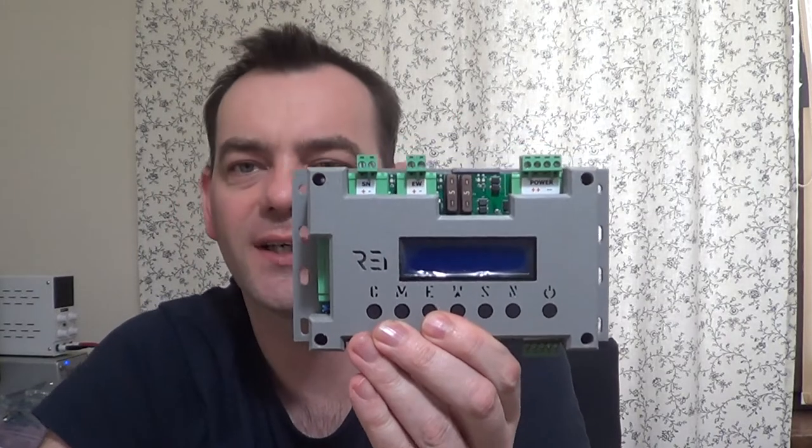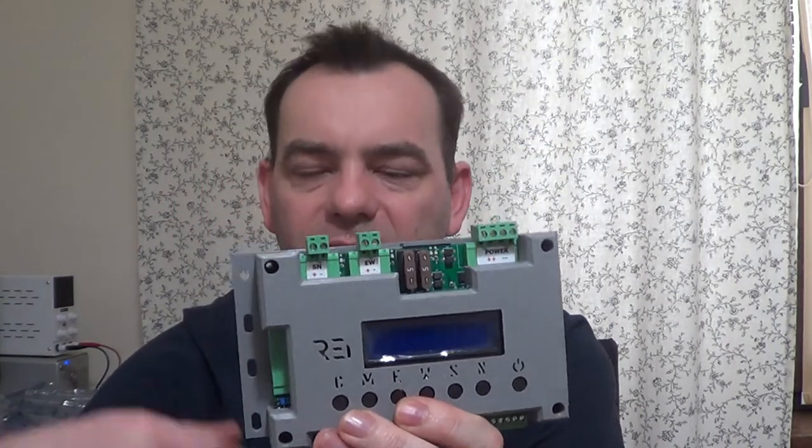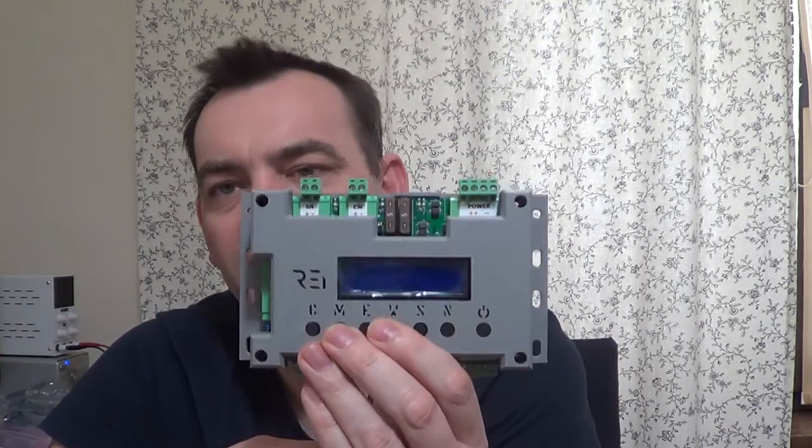Hi guys. We spent some time building our new version of SolarTracker, and from now we have Wi-Fi, so you can just get the logs and control this device from outside via Wi-Fi. Of course, you can connect every type of driver you want to use in your SolarTracker, and you can build your SolarTracker even in places where there are a lot of clouds and semi-cloudy days — this device will deal with it.